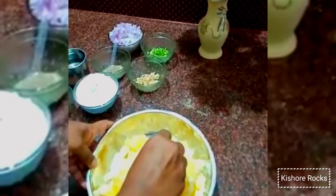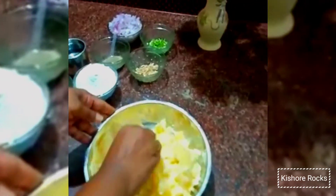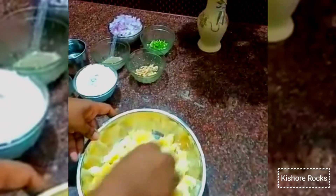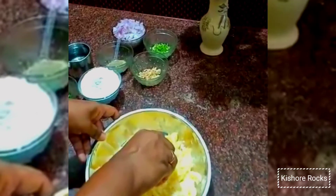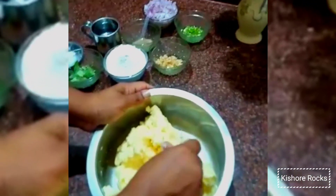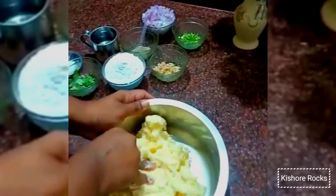First, we need to smash the dough. We need to add one ingredient to it. Let's see how the dough is ready. We need to add all ingredients.